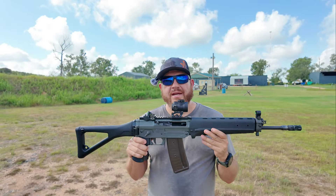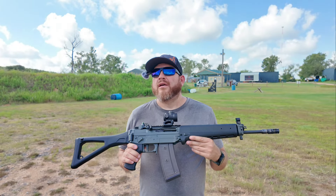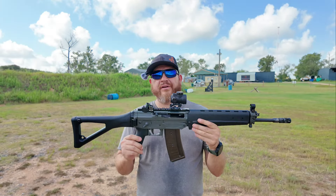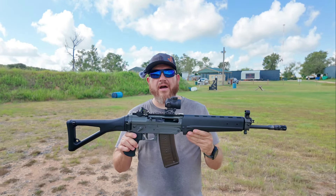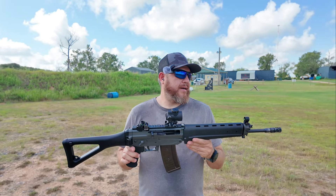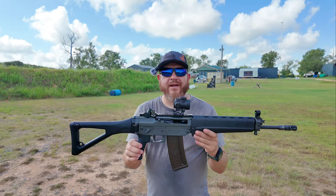Long story short, me and Clay hit up a gun show in Conroe. This gentleman that Clay always talks to — I think his company is called Crow Arms, out of Forsher if I'm not mistaken — he had this sitting on the shelf. Clay gave me the story on it and I was like, what? I didn't realize these things were all the hotness. He had a really good price on it and I was able to get a little discount since Clay does business with him, so I got it. That's the story and I'm sticking to it.